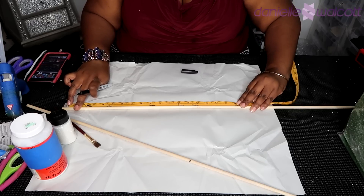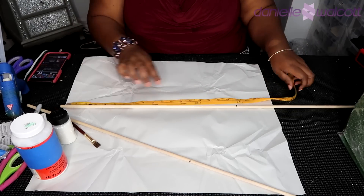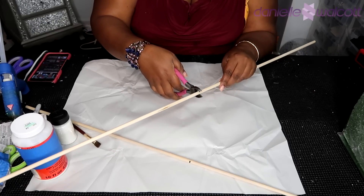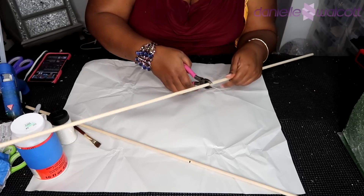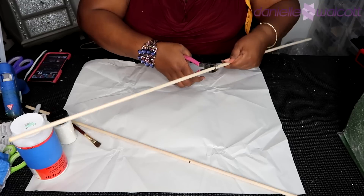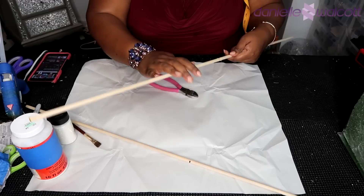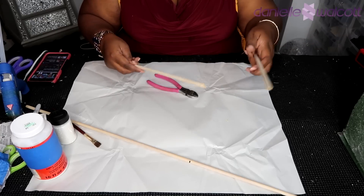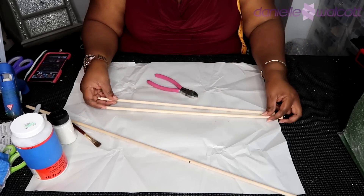Once again I am measuring my second dowel, finding my 18-inch mark and placing a mark there to ensure I am cutting this dowel exactly in half. Now I am going to take my wire cutter and simply score my dowel going around in a circle repeatedly. Once you think you have scored that dowel enough, it is simply a matter of breaking those pieces in half and, if you will, taking some sandpaper and sanding them down — which is really not necessary — and then moving on to your second dowel.